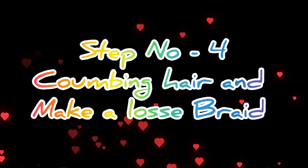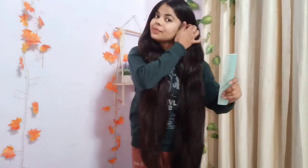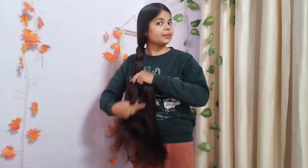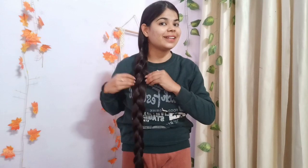So now our fourth step: we will detangle so that we can make a loose ponytail, loose braid, or loose bun. You should never make a tight ponytail or tight bun at night — you can make a loose bun or loose braid so that you are comfortable and don't have hair fall. So I made a braid. This was my night time routine. I hope you liked it. Please follow me in the next video. Bye bye, good night.